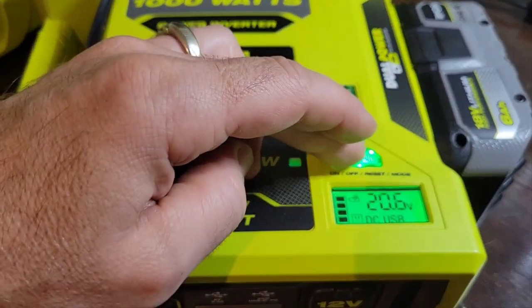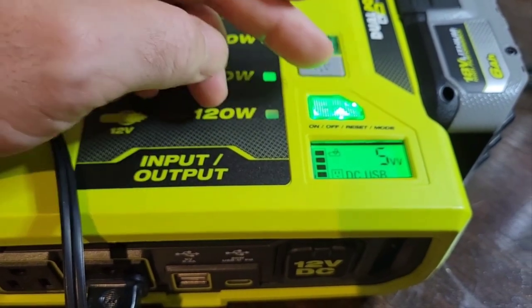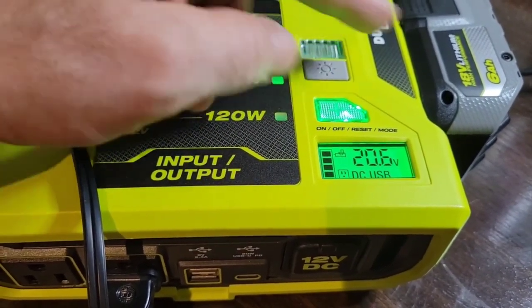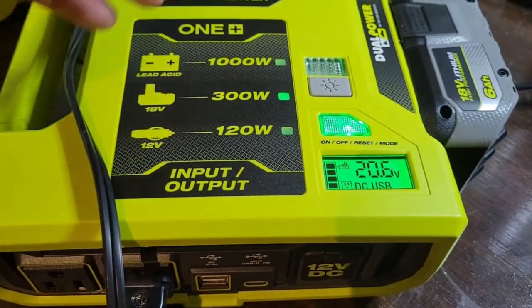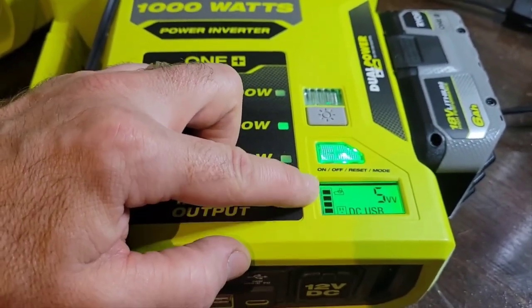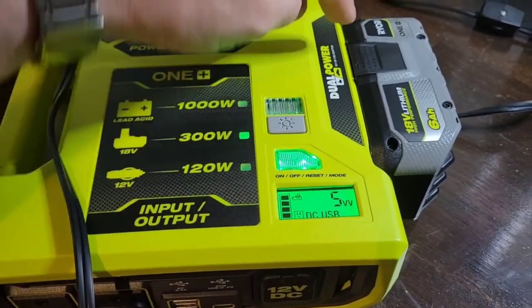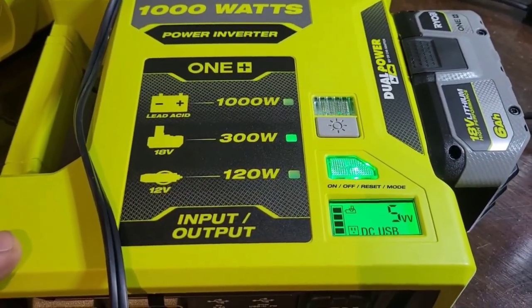You can press quickly to switch back from watt mode to battery voltage mode, so you can check battery status at any time. Even while in watt mode, the battery bar indicator still shows how much charge is remaining — similar to the LED bars on the side of the battery itself.